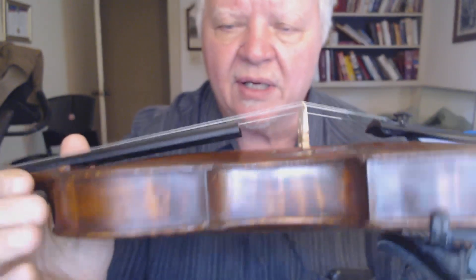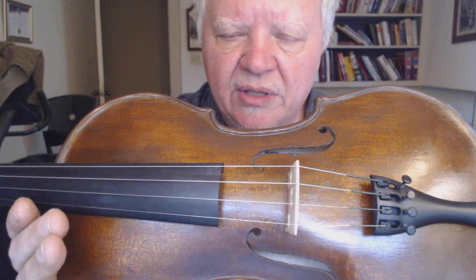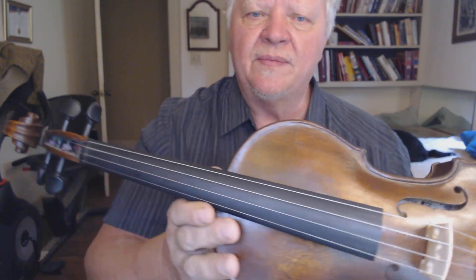It was a challenge making her because everything is reversed inside — the graduation patterns that I use, the bass bar, the sound post — because I don't use a symmetrical thicknessing on my fiddle. So I had to kind of constantly think backwards. But there she is, and she's pretty and she sounds good.